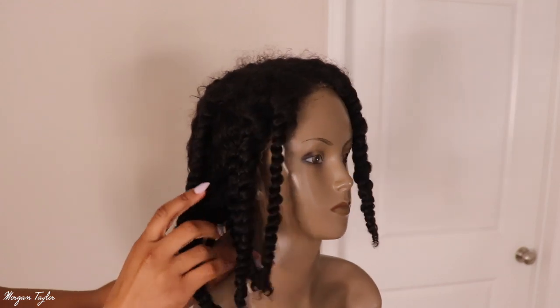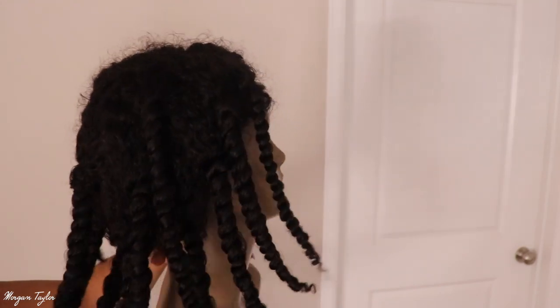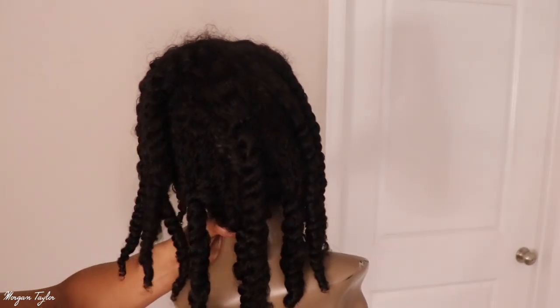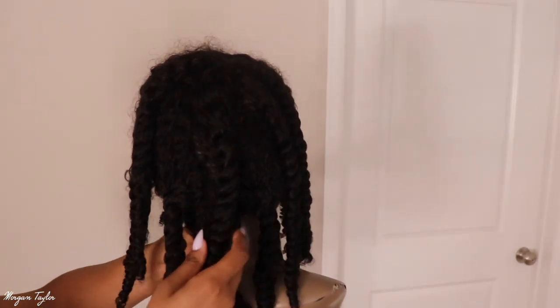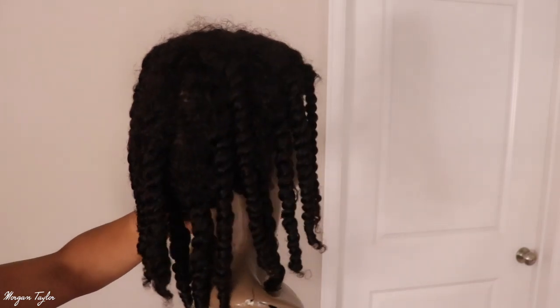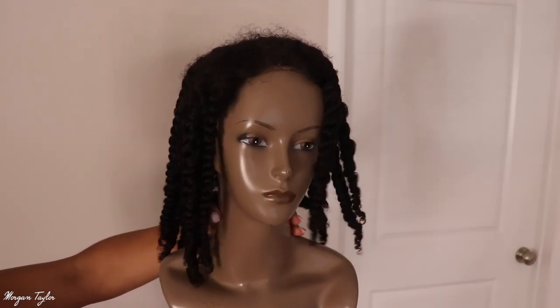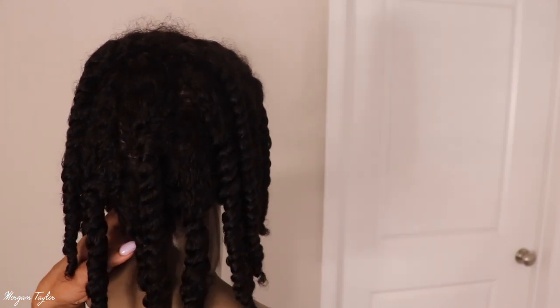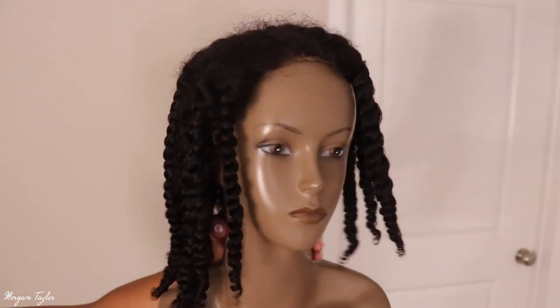They feel dry — I'm praying that they're dry — but I wasn't strategic at all when I made them. I just went and put some twists in, and I cannot wait to see how it comes out. The hair feels super soft. All I did was wet it, so I really wasn't strategic at all in how I put these twists in. Without further ado, I'm just gonna go ahead and put it on my head.